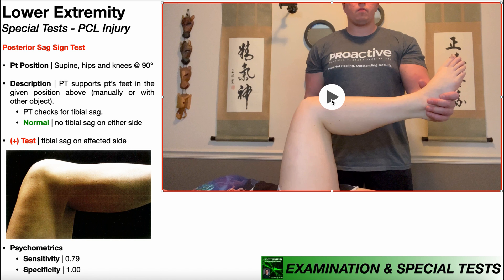Notice that I'm only providing support distally at the foot and ankle. I'm not providing any support proximally at the calf. If you provide support proximally at the calf, you're going to drastically increase the likelihood of a false negative, and that makes this test invalid.